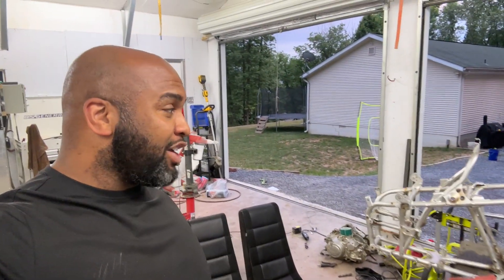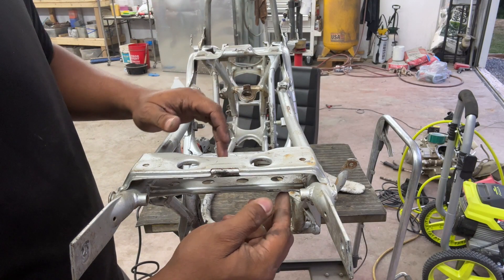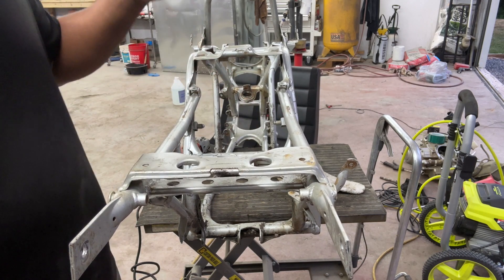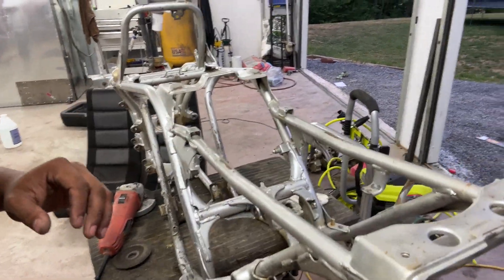I thought I had my camera on but we got these cut off pretty close. What we're gonna do is go around and cut off all the other tabs around here, then I can put the grinding wheel on and do all the grinding at one point in time once I get things cleaned up.